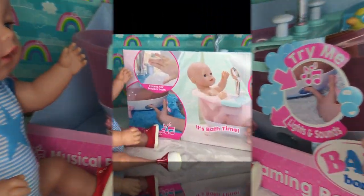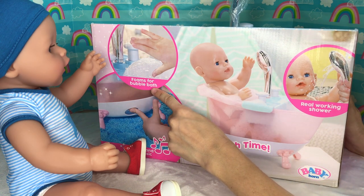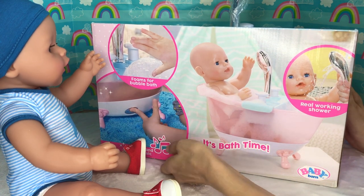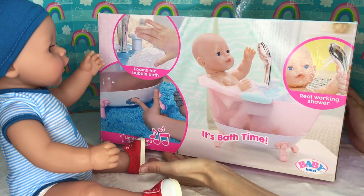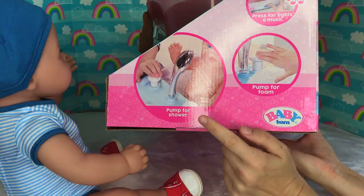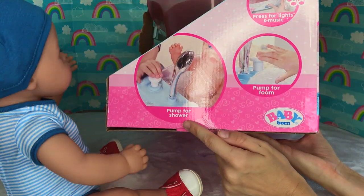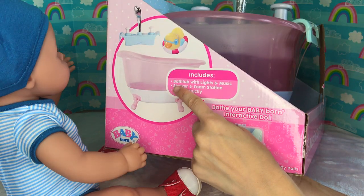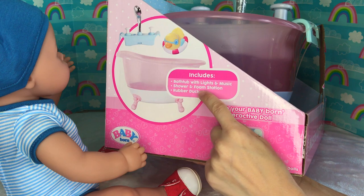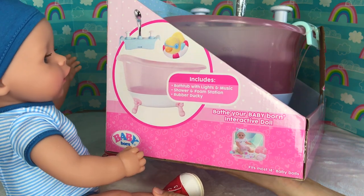Let's take a look at the back of the box. It says it's bath time! It foams for bubble bath and when you press that button, it lights up and plays music! Sounds like it's going to be an exciting bath time! On the side it shows there's a special pump that makes the shower head work, just like a real shower! It includes a bathtub with lights and music, shower and foam station, and rubber donkey!